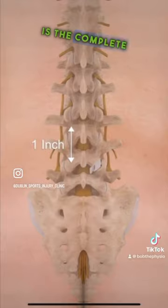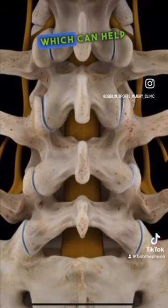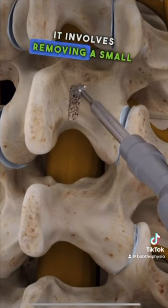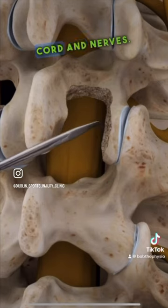Laminectomy is the complete removal of the lamina. Laminotomy is a surgical procedure which can help relieve pressure on the spinal cord caused by spinal stenosis. It involves removing a small part of the lamina, the bony arch of the vertebra, to create more space for the spinal cord and nerves.